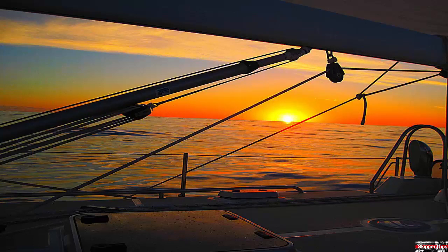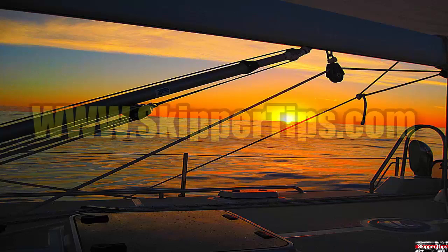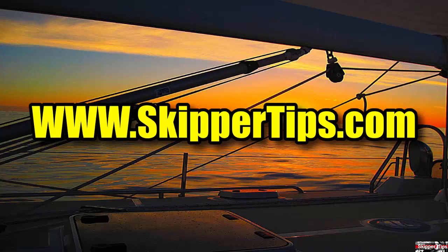Use these three easy sailing tips to help you trim your mainsail to perfection and to sail with more power, speed, and performance on the waters of the world. This is Captain John and this has been another one of my video tips of the week. Find more sailing tips and techniques on www.skippertips.com.